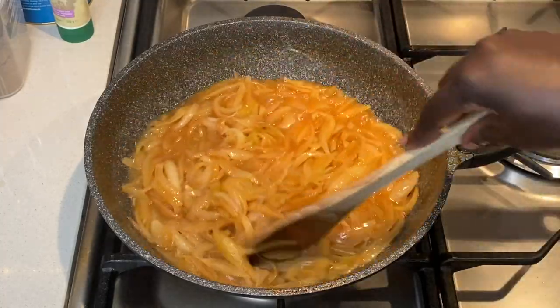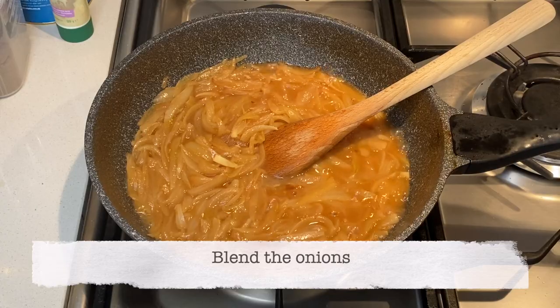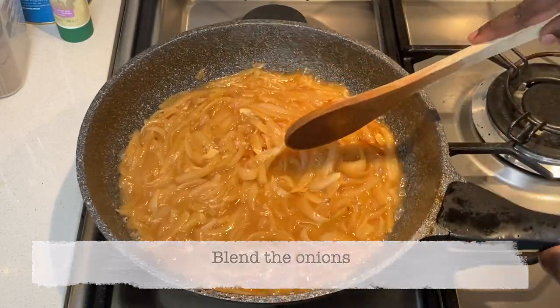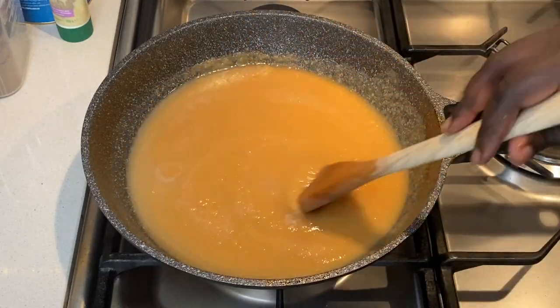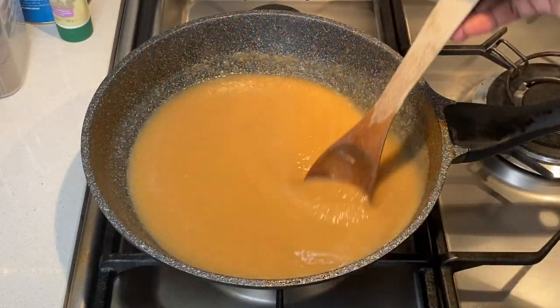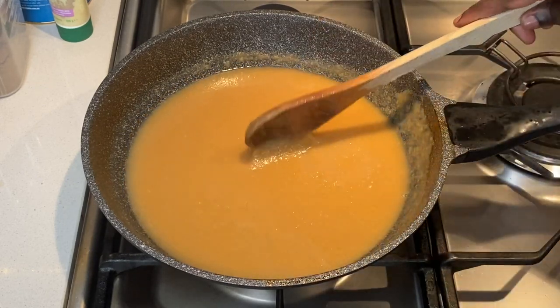When this is done, I blend the onions and return it back onto the stove. I blended this using a hand blender in a separate container — this is to avoid ruining the nonstick coating of the pan.